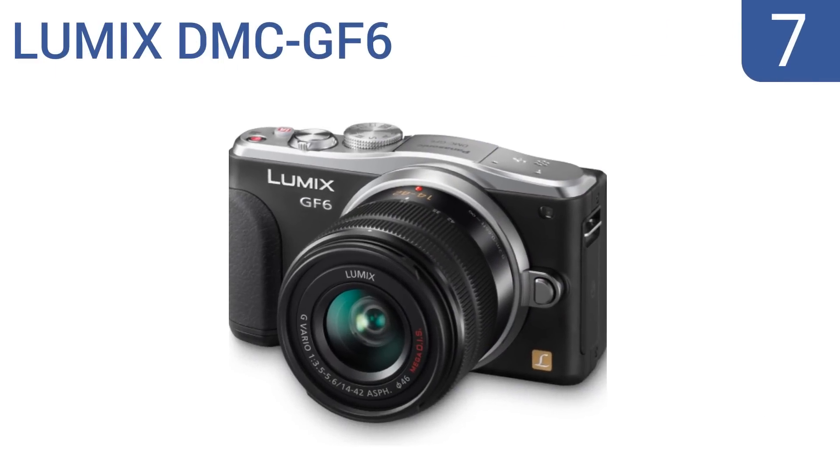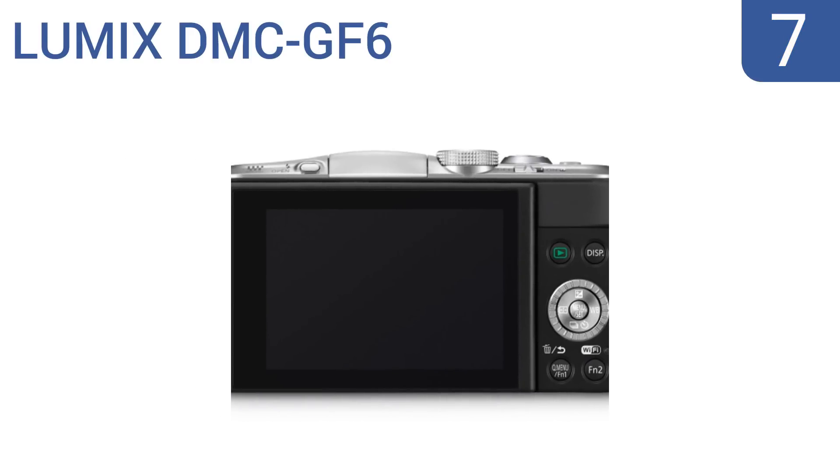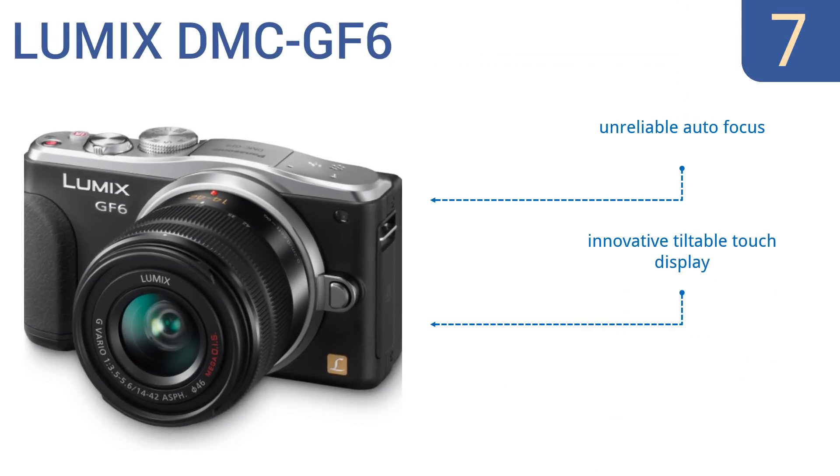At number 7, the Lumix DMC GF6 takes creativity to the extreme. Explore the creative control mode for 9 fascinating filter effects and stop-motion animation, and then use its near-field communication ability to send files to nearby devices. It includes an innovative tiltable touch display, but only has a middling 14-42mm zoom and an unreliable autofocus.